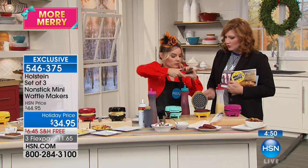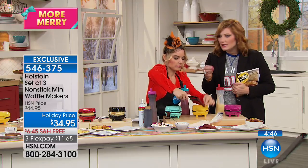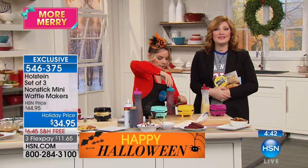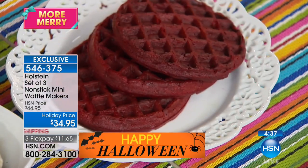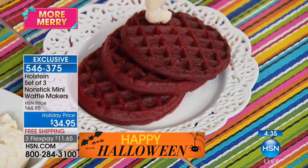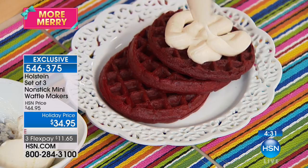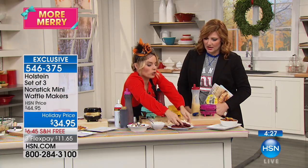Get creative — you can do yellow cake, chocolate cake, pumpkin bread. Imagine a pumpkin bread waffle for Thanksgiving — it would be perfect. Thanksgiving will be here in mid-November and you can make your own little station on Thanksgiving morning. That's why I think this is great — it comes in a set of three so you can do that.